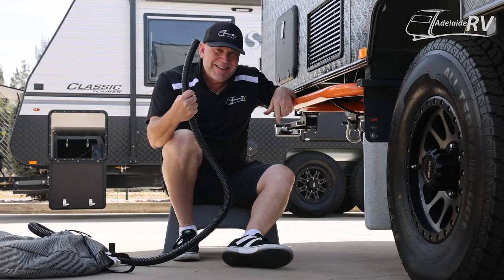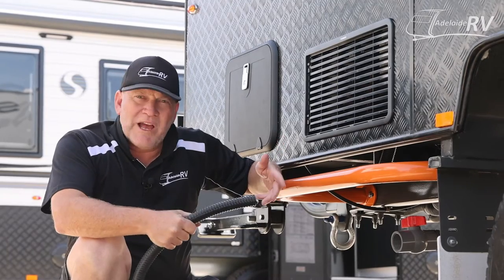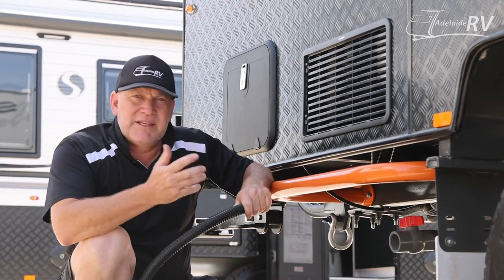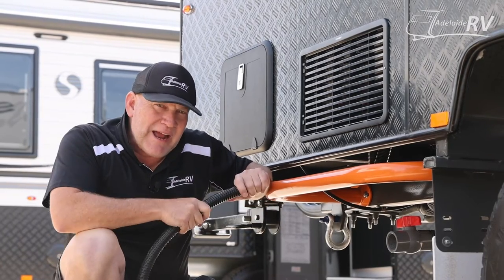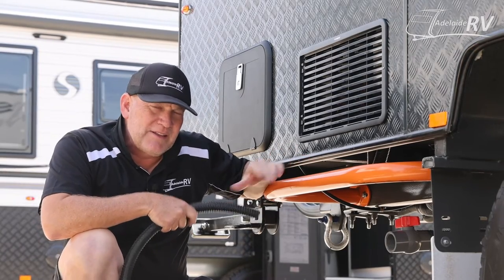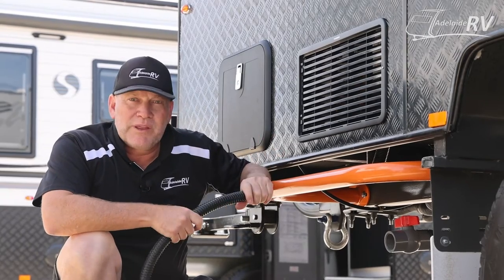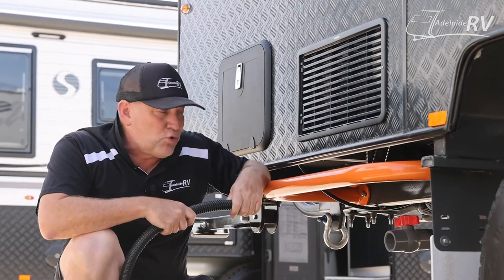Sulage hoses. A sulage hose — essentially anything that's sulage, grey water, waste water, whatever you want to call it — is the water that has come through your sink, your basin, or your shower, and now wants to get out of your caravan. Whether you have a grey water tank that the water will go into first, or whether you just have an opening with a hose piece waiting for you to plug into, this is how we get the water out.